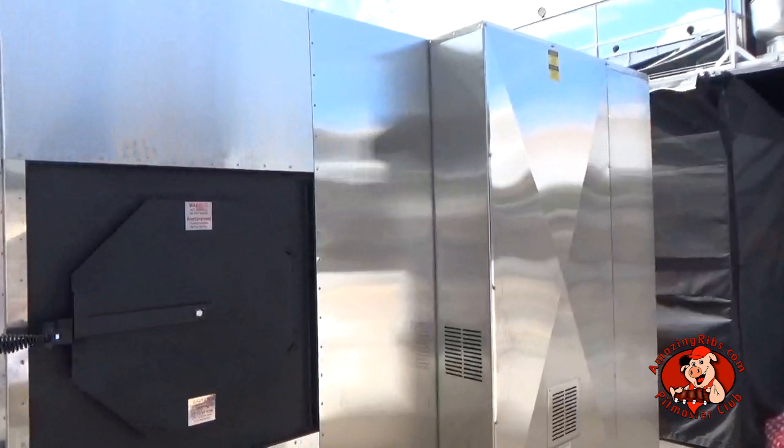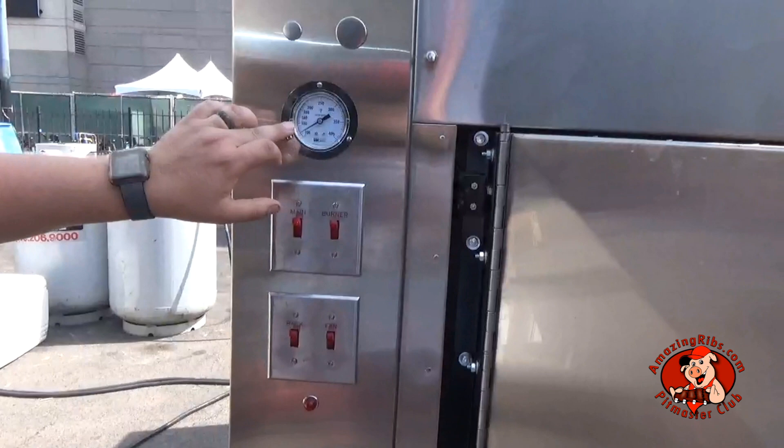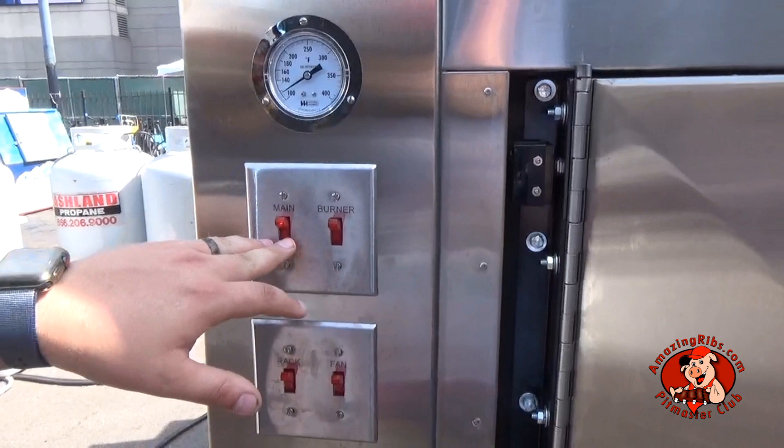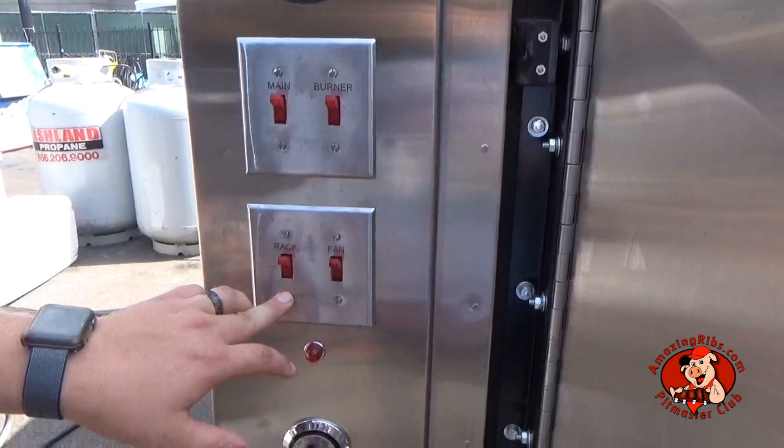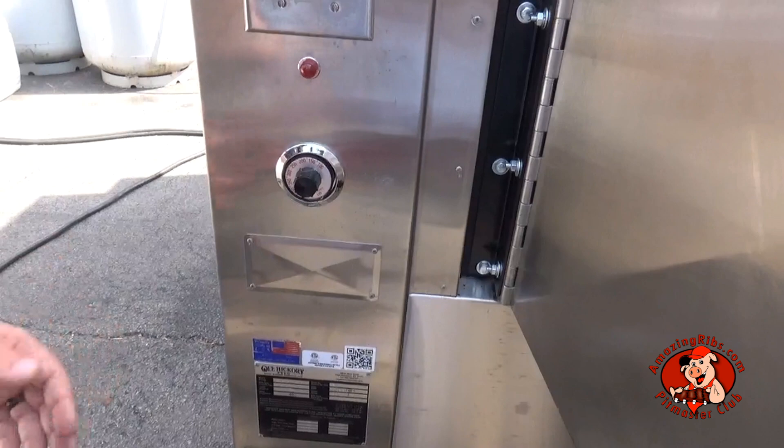That's a couple big boys smokin' out back. Here's the control panel: thermometer, main power, burner igniter. Main turns on all power to the pit including the burner igniter. This turns on the rotisserie. This controls the internal convection fans. The thermostat control range is 100 to 325 degrees Fahrenheit.